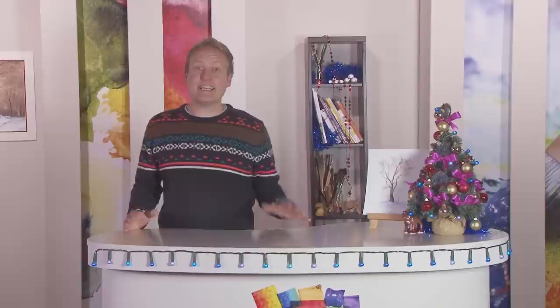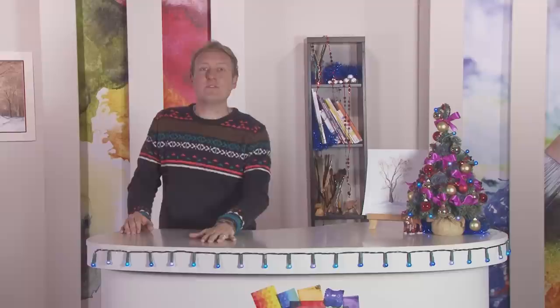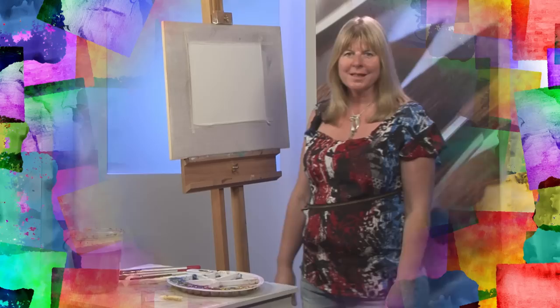Hello and welcome to a festive edition of Splash of Paint, brought to you in association with the SAA Society for All Artists. Today's exciting program is a gift wrap selection box of practical demonstrations and exercises to inspire your artistic passion and encourage you to try something new. Grab a mince pie and settle back for 60 colourful minutes of the latest creative tips and techniques from some of today's most popular leading artists. Let's get started and take a closer look at what festive treats are coming up on today's program.